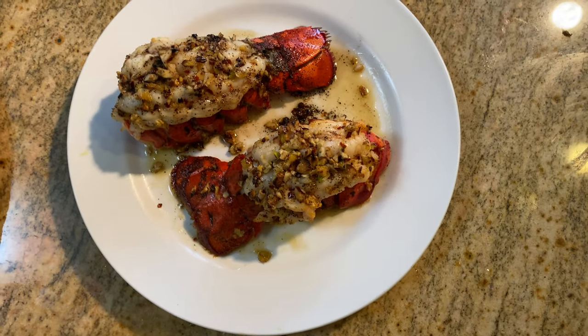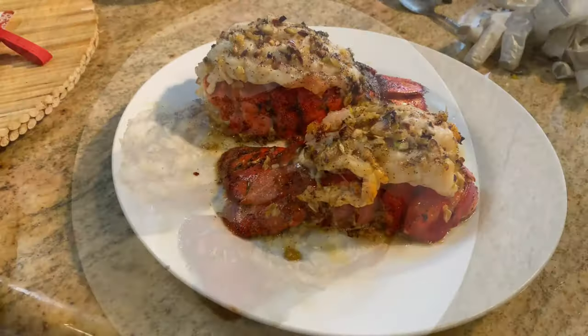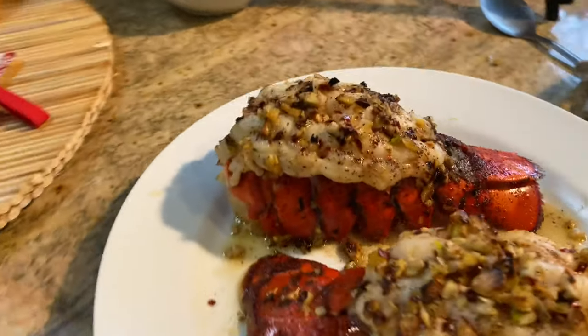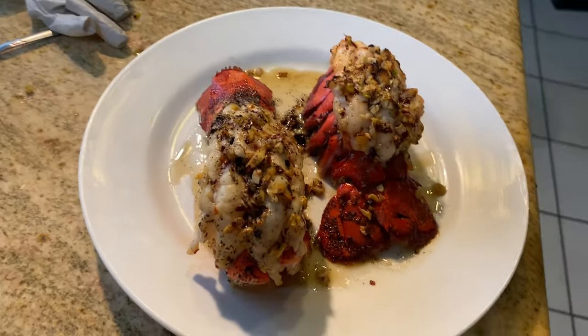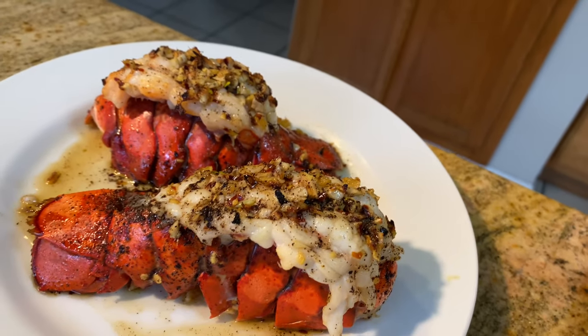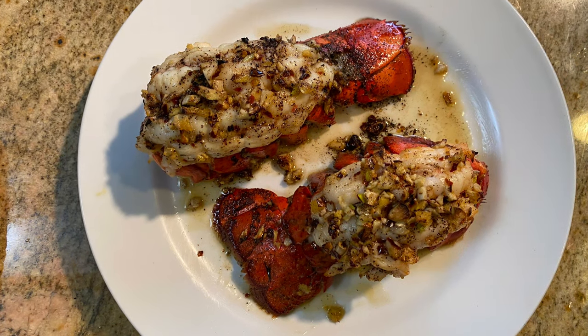Step 7: put the cooked lobsters into the dish. Pour the oil left in the oven pan on the lobsters. And ready to go — enjoy, Bon Appétit!